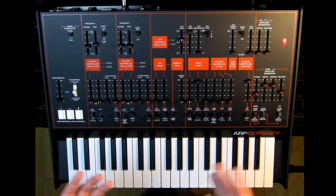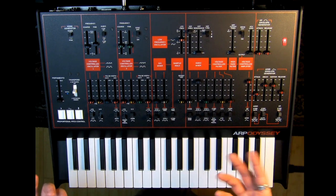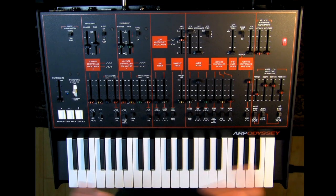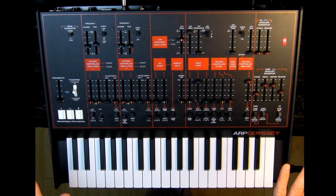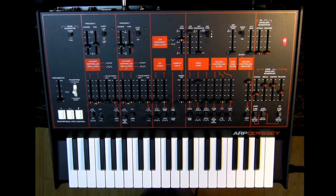Korg decided to include versions of all three filters — which is incredibly generous. So when you buy an ARP Odyssey, you're getting all three ARP Odysseys in one. I'm really happy this version has the orange and black look, which I think is really cool. I also like the white face version because of the 12 decibel per octave filter, but you can have both — it's like having your cake and eating it too.